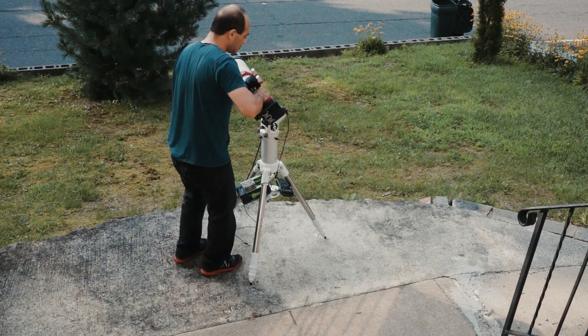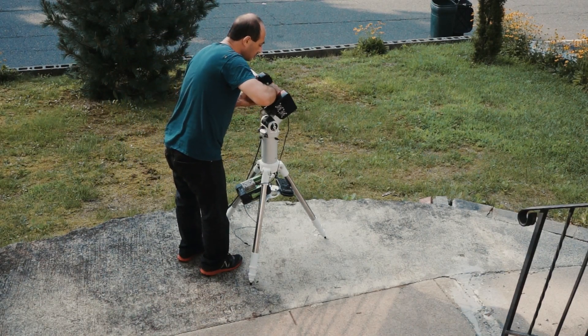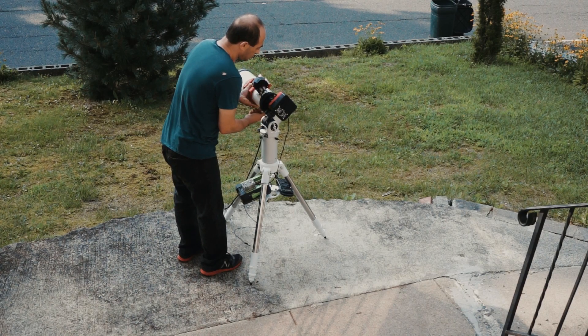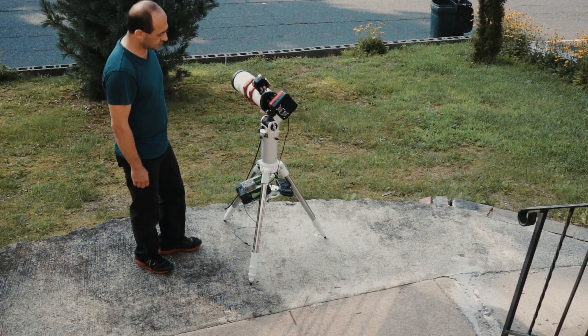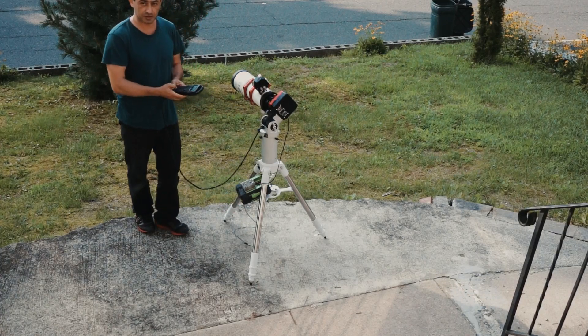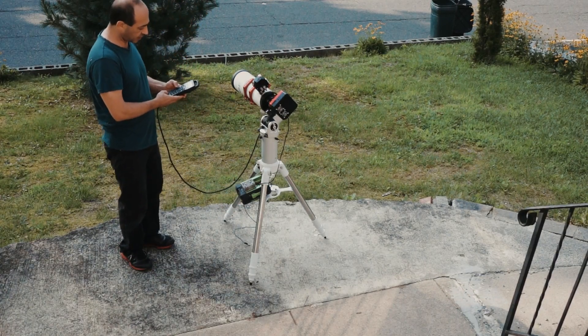There is a homing function on this mount. To home the mount you press and hold zero. It takes about five to thirty seconds, depending on how far it is from the current position to the home position.